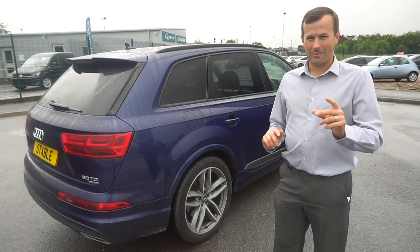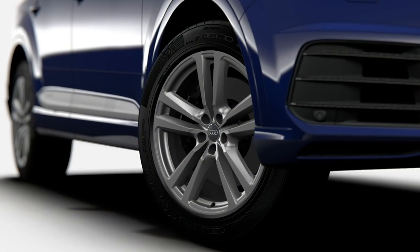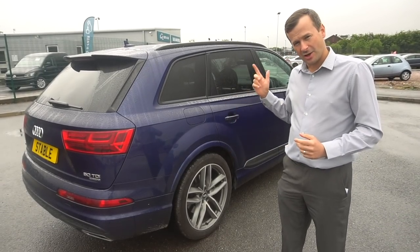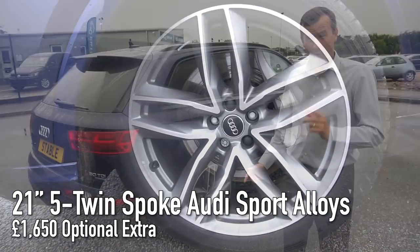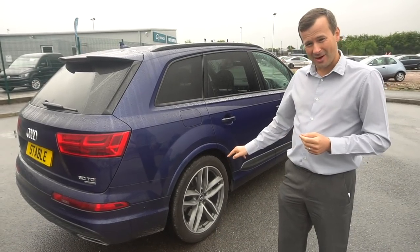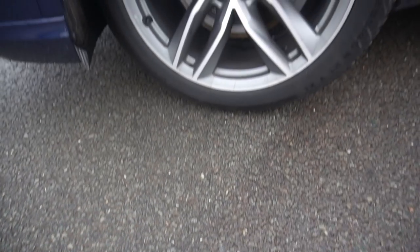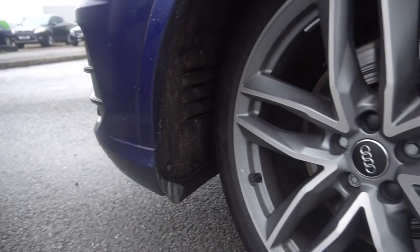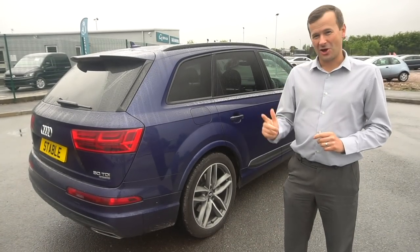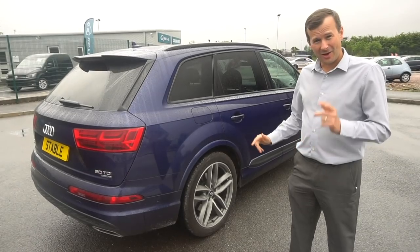Next up are the alloy wheels. As standard with the S-line Q7 you get 20-inch alloys, which look okay. This car has been upgraded to 21-inch five-spoke sport alloys at £1,650 - ouch. Personally I wouldn't pick those because they're far too similar to the standard wheels. If I was really going to upgrade, I'd go for the 21-inch five-arm turbine alloys - same £1,650 price but they look a lot sportier.